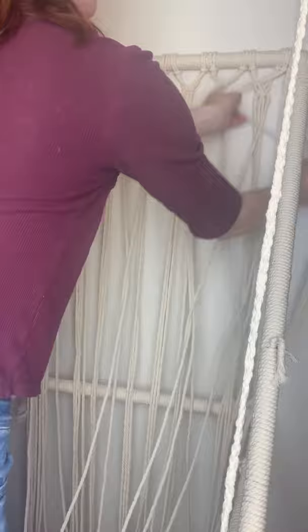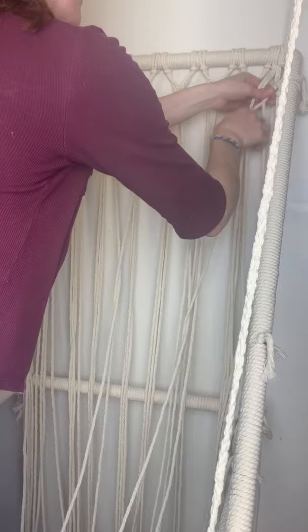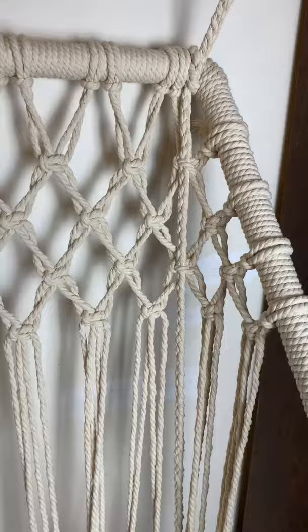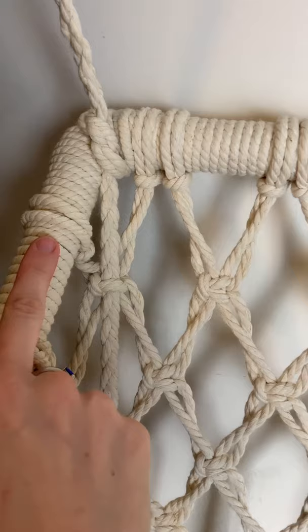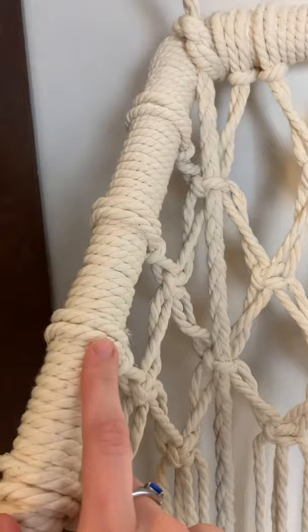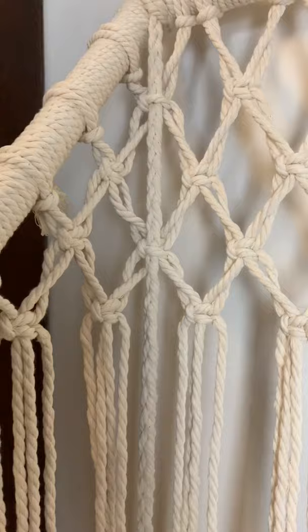Each piece of rope I attach to the sides of the frames is 6 inches shorter than the previous rope. The first ropes I attach to the side frames are 14 feet long, so the second row will be 13 and a half feet long, the third row 13 feet long, and so on. With every row of square knots, I attach another piece of rope on either side using a Lark's head knot, aligning it with that row of square knots — they're a couple inches apart so they're in line with each of the rows.